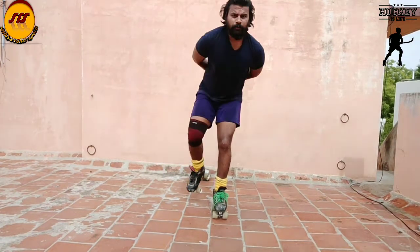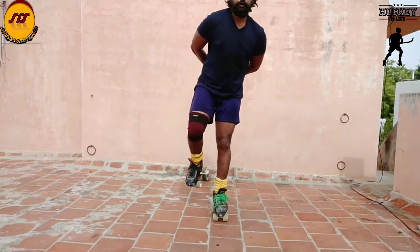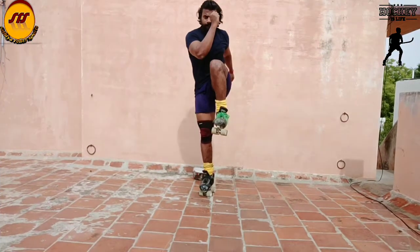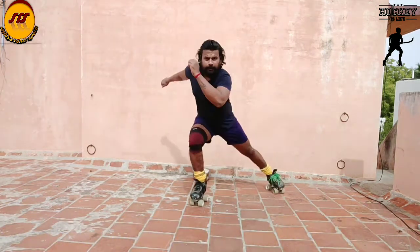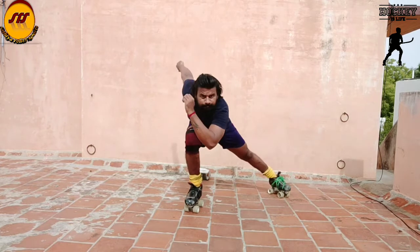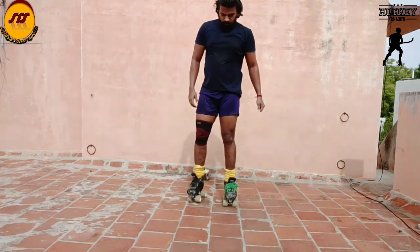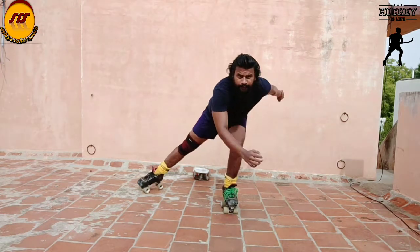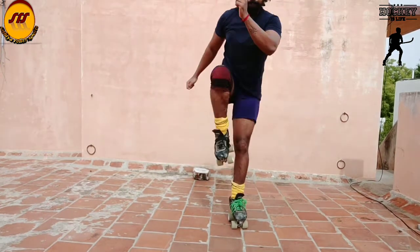Let's do the right leg and left leg. Stability and field control will be helpful for this workout. Try this workout right and left. Try this workout with helmet and knee pad.